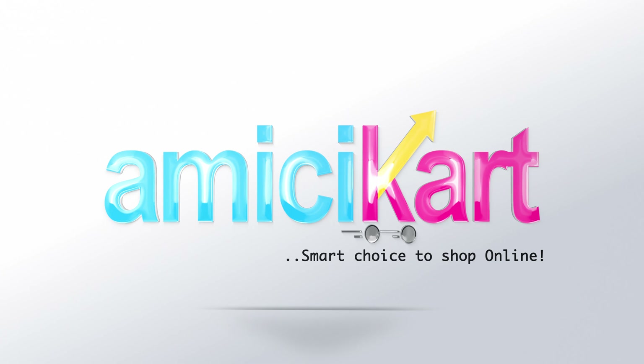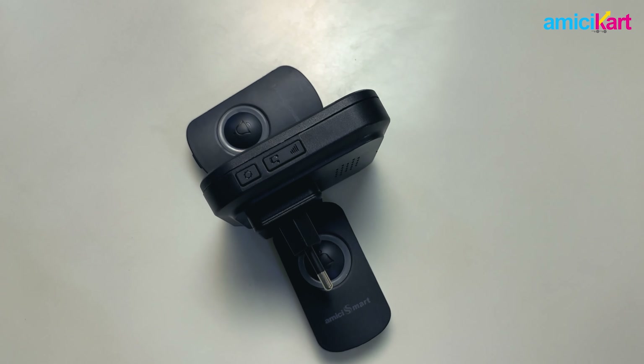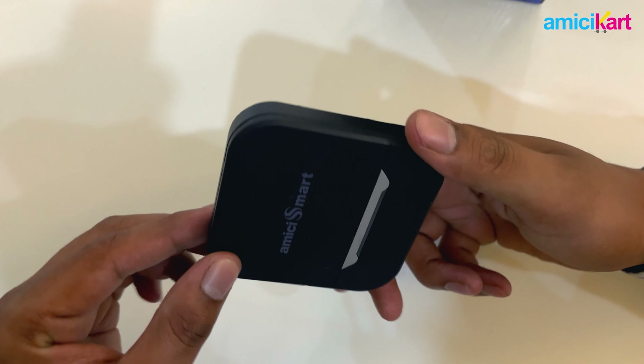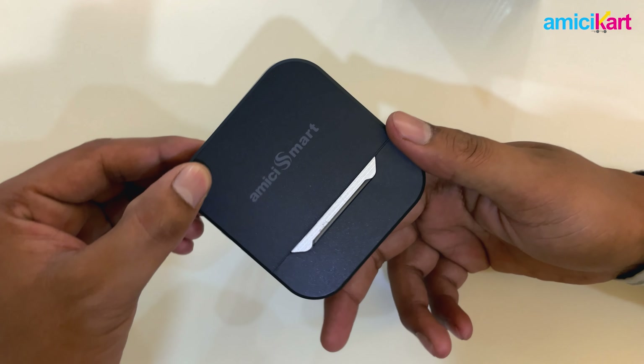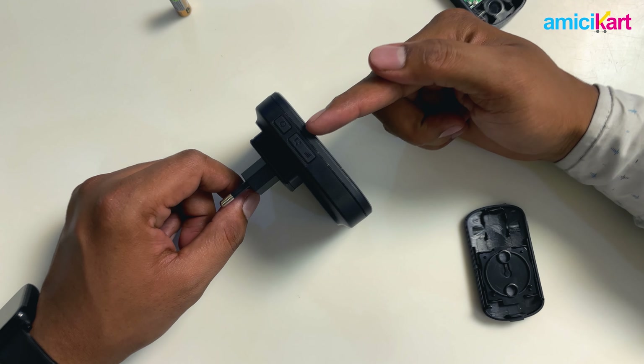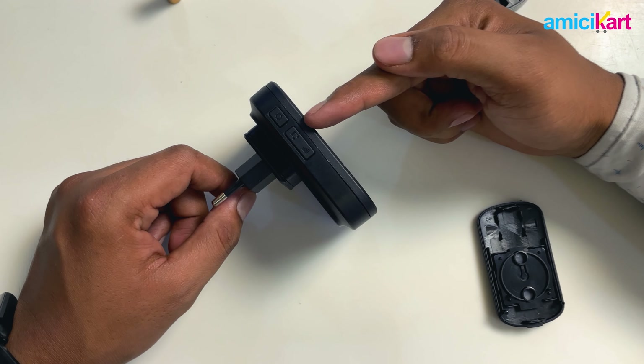Welcome to AmiciCart. In this video, we shall show you the different buttons and modes of the AmiciCart 80-decibel long-range wireless doorbell and how to configure the different buttons as per the different modes. Make sure you stick till the end of this video.